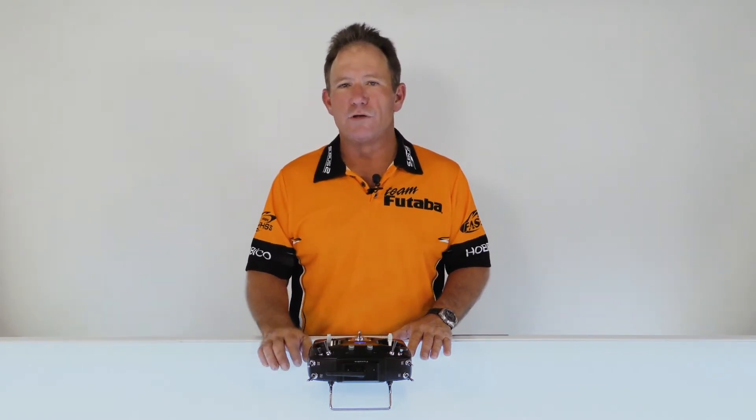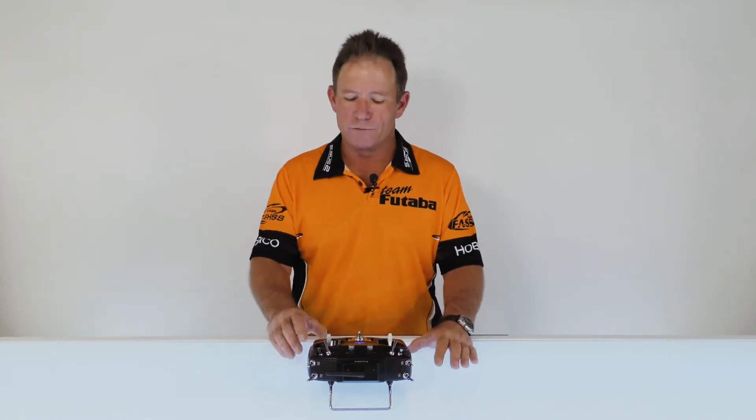In this video we're going to talk about aileron rudder mix. That's where you couple the rudder to the ailerons for coordinated turns to help keep you in the thermal, or be smoother with your high wing or polyhedral gliders.